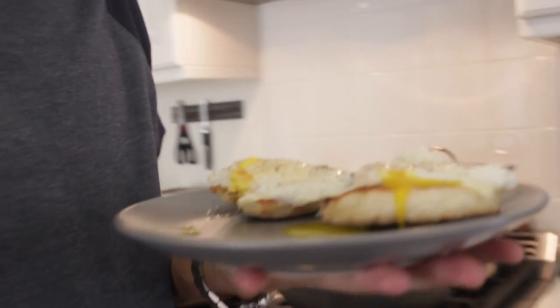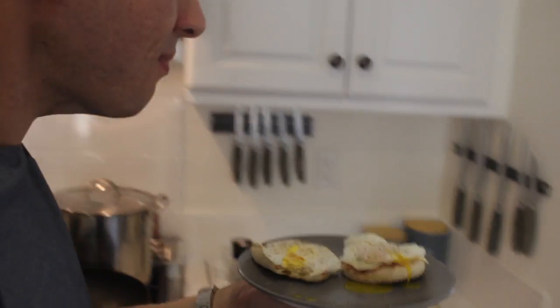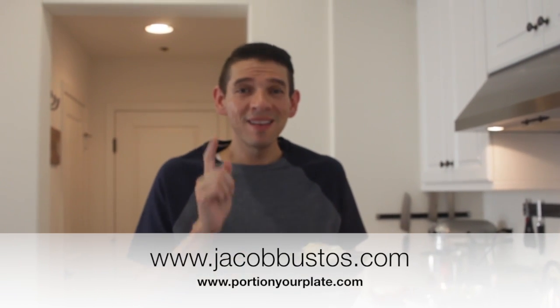Now the true test — how does it taste? Mmm. Perfectly toasted muffins. The eggs are nice and runny. The cheese just gives it a really good flavor. I would say this is a breakfast success. For this and other recipes go to my website at PortionYourPlate.com or JacobBustos.com. Find my book on Amazon — it's called When Food Is Your Frenemy. Enjoy!